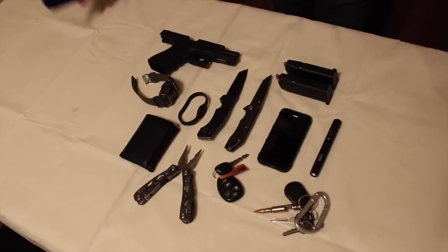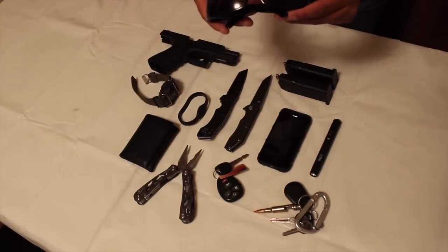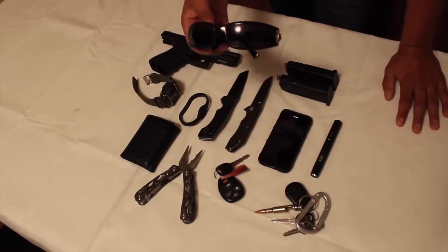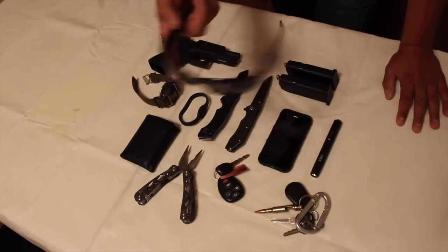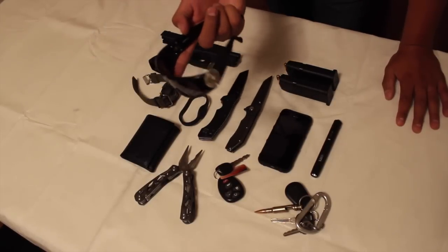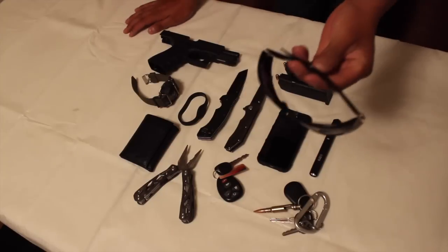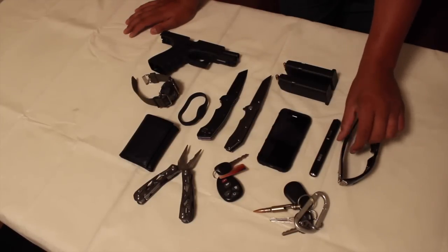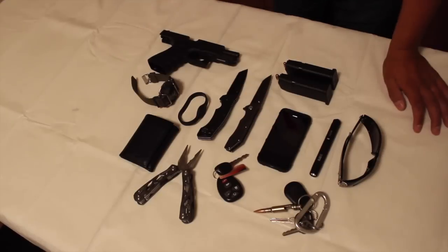I also carry my glasses — these are Versace. I actually bought them on my first deployment, about seven years ago, and they still work great. They're not ballistic or anything tactical, but they are very expensive — 300-dollar glasses. I probably won't buy Versace again; next time I'll probably just go with some decent Oakleys.